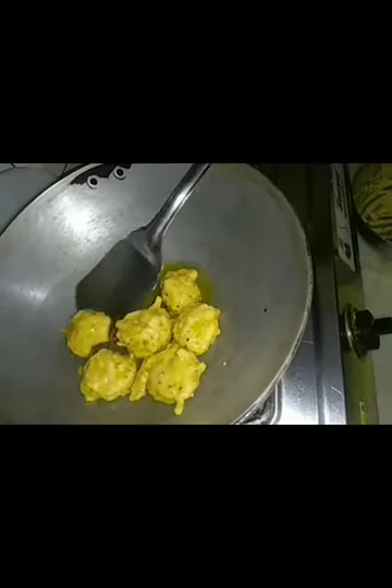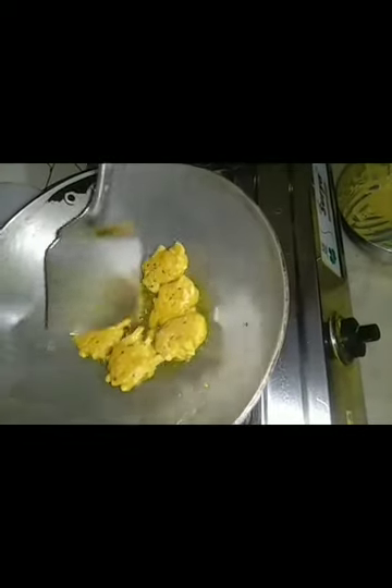Don't give too much pakora batter at a time, otherwise it will stick with each other. After a few minutes, I am changing it to the other side. See, one of my pakora sides is already ready. It has turned its color into golden brown. Within a few minutes, my second side of pakora is also ready.